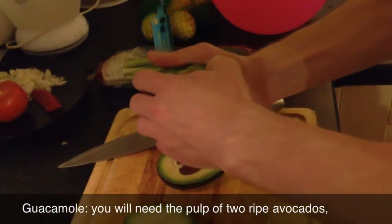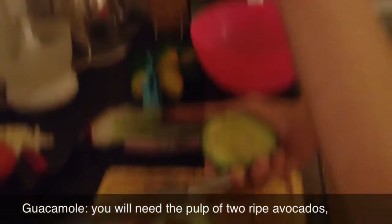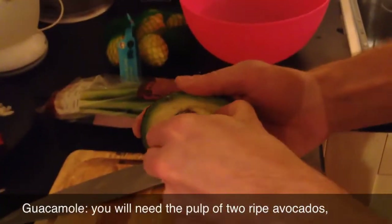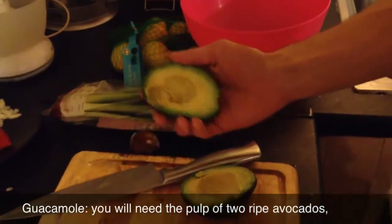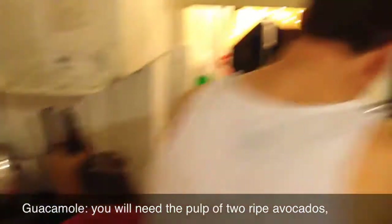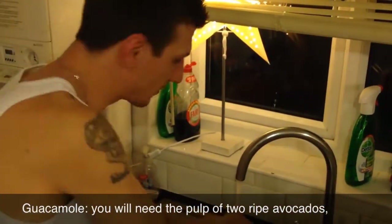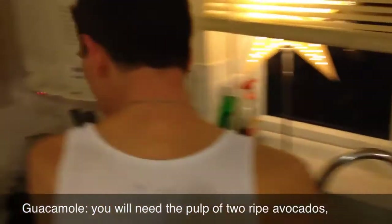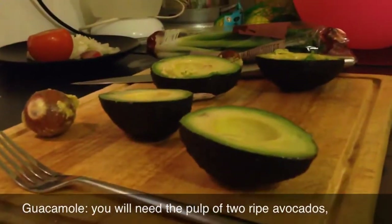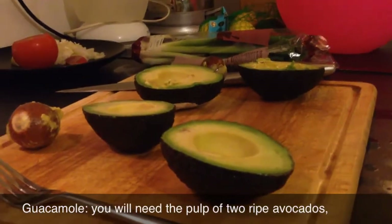It's always tricky to get this seed out. Here we go - see, that's why: another rule, don't wear white in the kitchen. But it's too late now. So alright, what we're gonna do is we need to use a spoon to get those babies out.